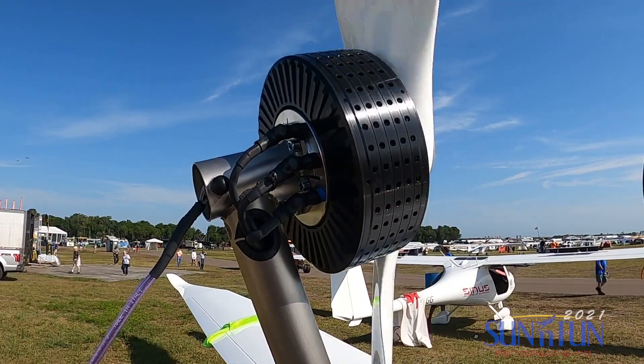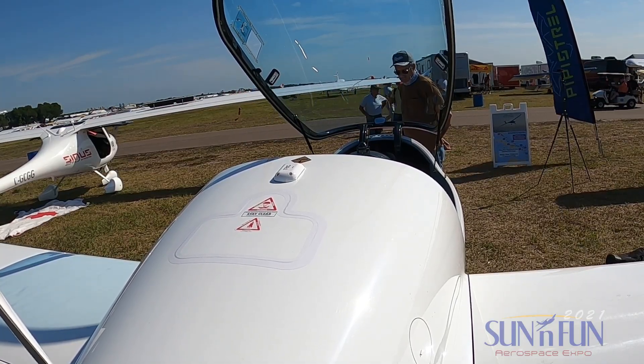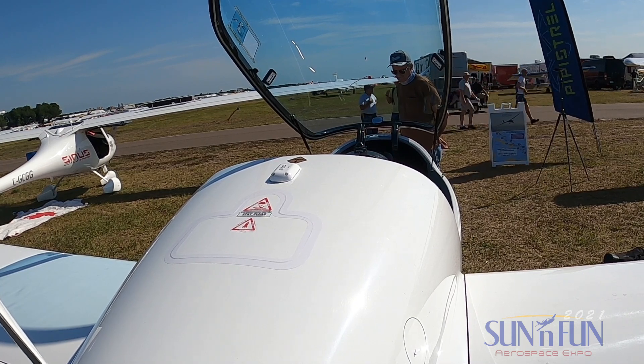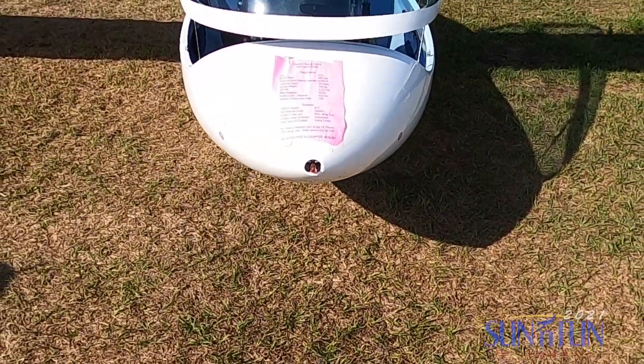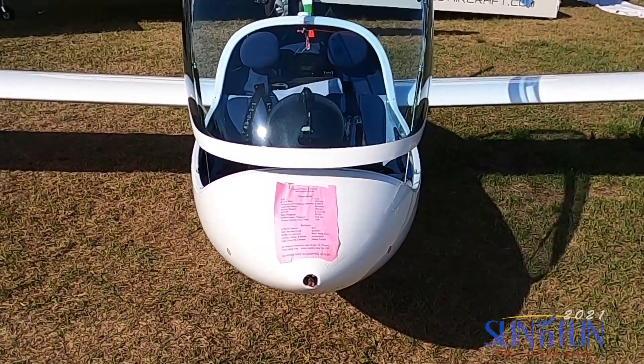Everything about the electrical engine is better — it's quieter, it's smoother, it's just better. We introduced the electrical version two years ago and it's been constantly improving. When we first introduced it, it was good for 8,000 feet. Now it's good for 9,000 feet.